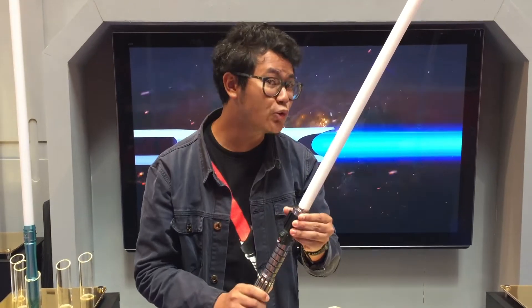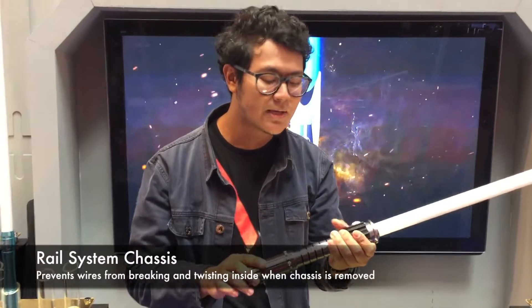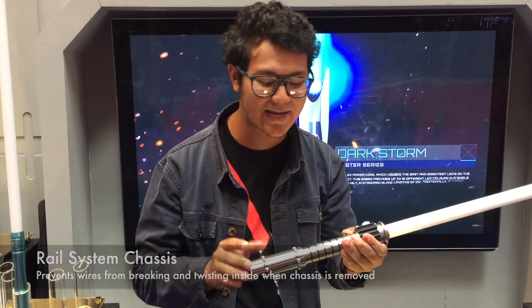What I'm going to show you next is the unique thing about this particular hilt — we've devised a new system that allows you to pull the chassis in and out without putting too much stress on the electronics that are installed inside.